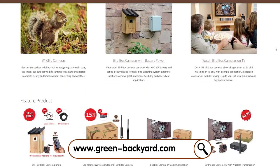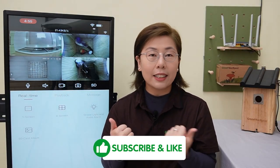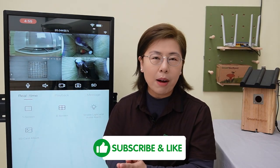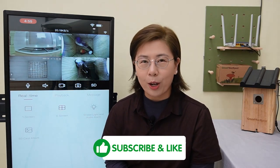So join our community today, and let's share in the beauty of nature together. Thank you very much for joining us. Please don't forget to like, subscribe, and hit that bell icon for more updates from our Green Backyard channel. And until next time, happy birdwatching!